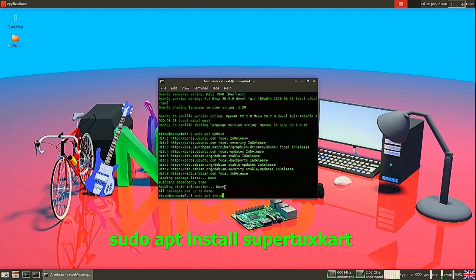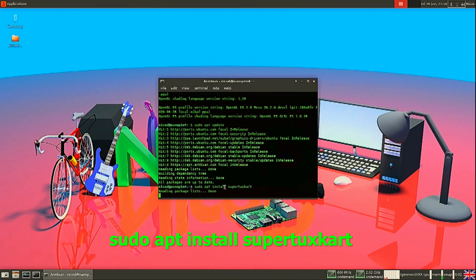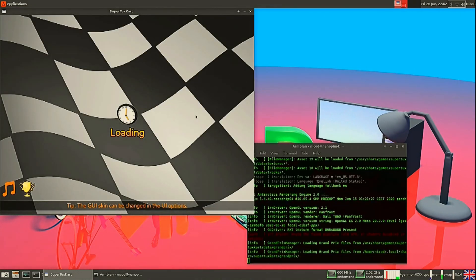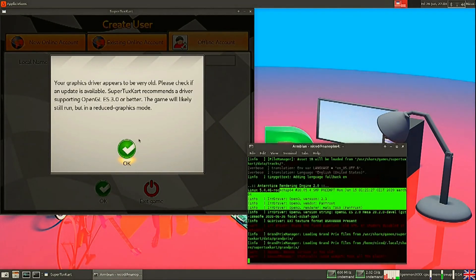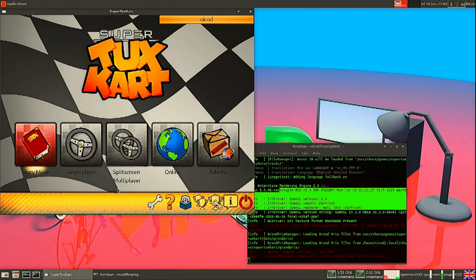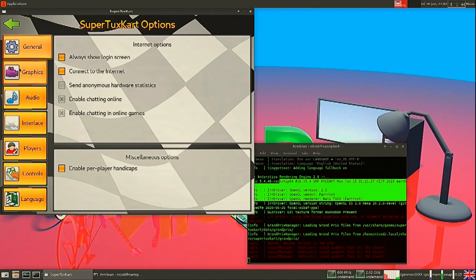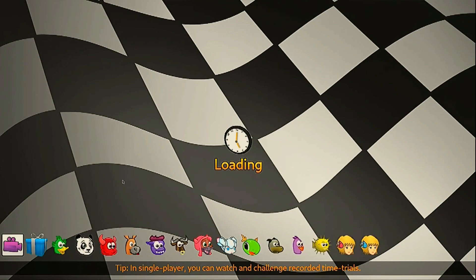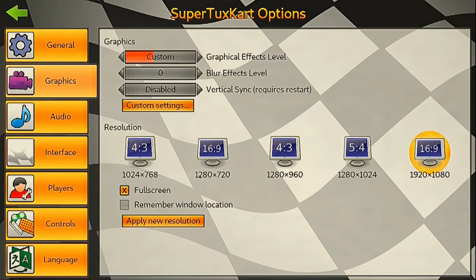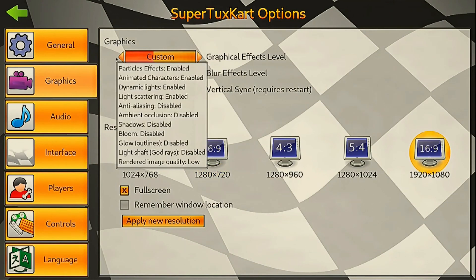Now for the final test I'll install SuperTuxKart and show you the performance in 1080p. I must say it is great to have Focal, a new LTS to replace Bionic, but still a lot of things do not work as they should. A lot of games in the repo just don't work — like Neverball, my favorite game, and many others. So you will have to compile the games yourself. In the next video I will show you how to add some games, but for now I'll leave it here. Thank you all for watching — it's great to be back. See you all later, bye.